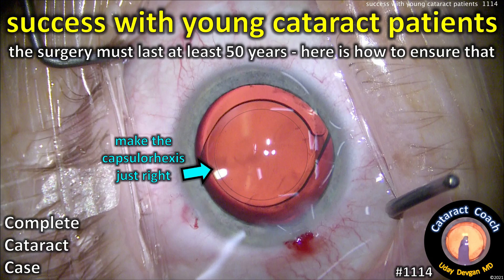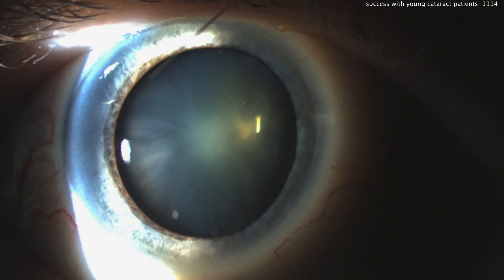CataractCoach.com. Success with young cataract patients — this surgery must last at least 50 years, here's how to ensure that. Preoperatively, looking at this picture, you can see there's a dense central nuclear sclerotic change, and that's causing some visual issues.